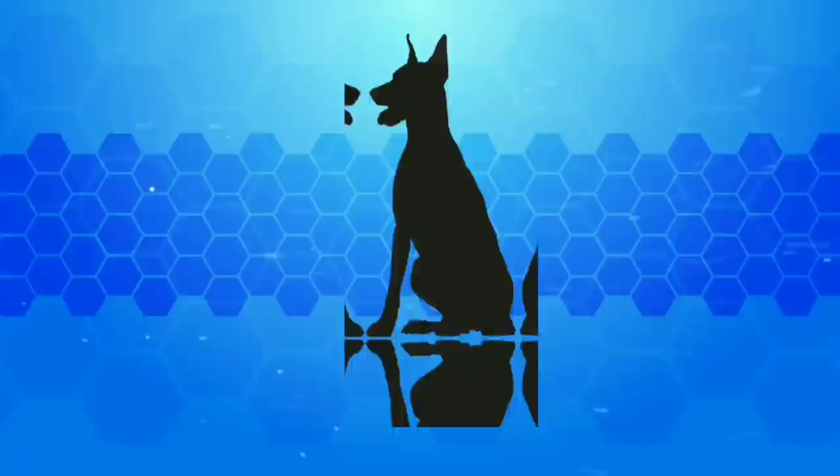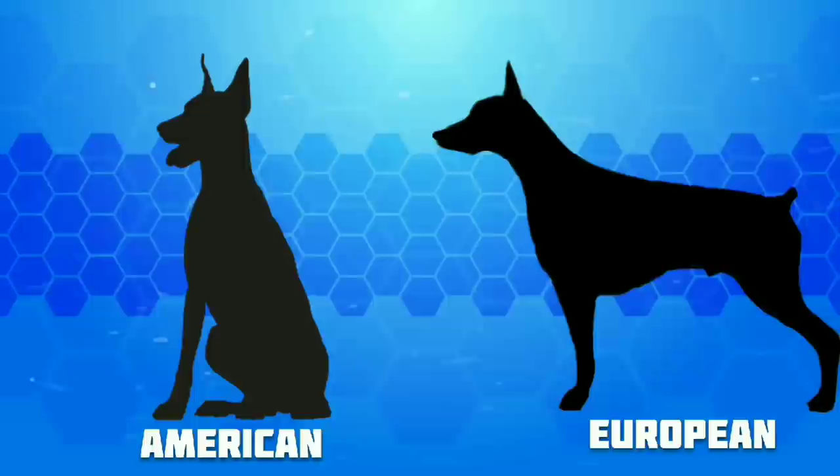Hi guys, everyone. If you are a Doberman fan, we are going to look at this nice garden dog. I am going to compare the same wish as my Doberman. I am going to look at two Dobermans today. One is an American Doberman, and this is a European Doberman.